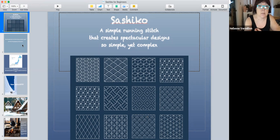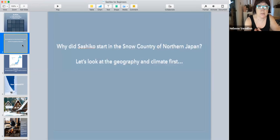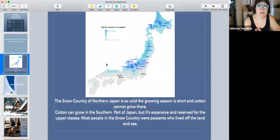Sashiko started in the snow country in northern Japan. That area is all frozen. The winters are very cold, the growing season is short, and cotton can't grow there. Back in the old days, people had to wear hemp fabric — rough, like linen.